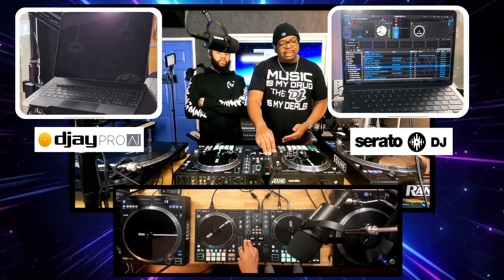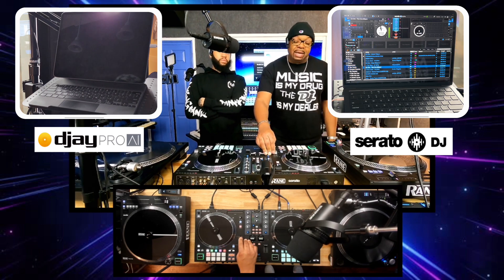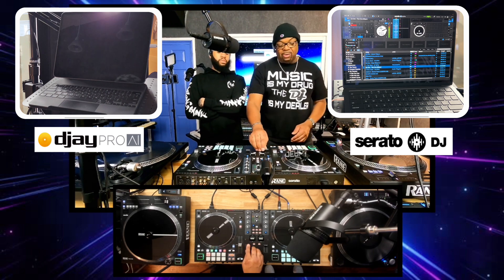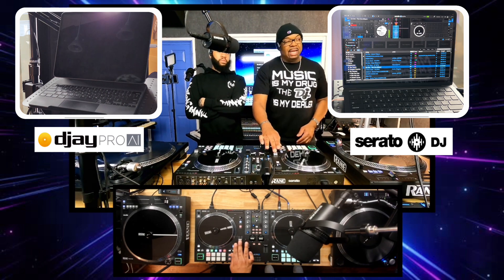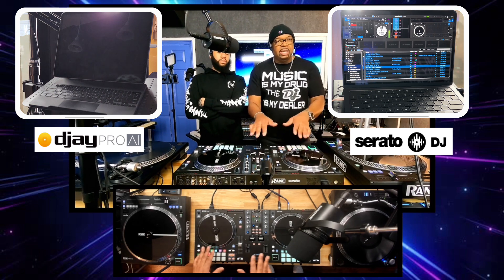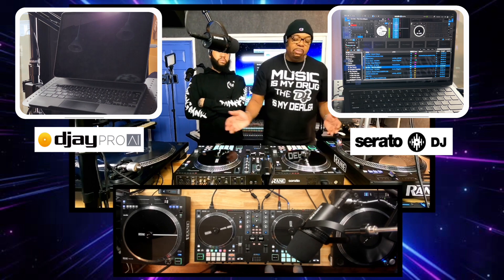Another function here — you've got this big slider control. This right here is your pitch blend control, and it controls the tempo of your song. As I go up, the song slows down. As I go down, it speeds up. You need this when you're matching up tempos with music.